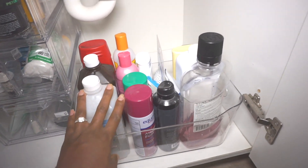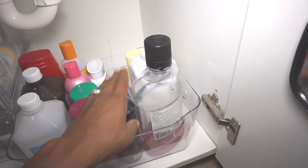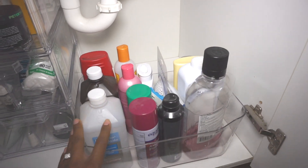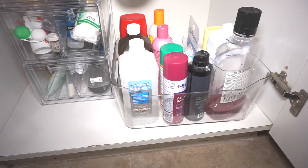The bin I have here is from Five Below and it was five dollars. I'm really happy I kept it because everything that's extra fits really nicely in there — it's out of the way and it's contained.